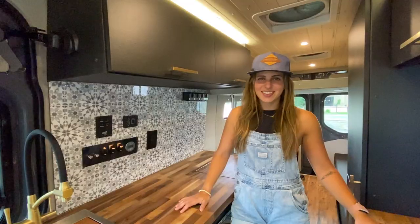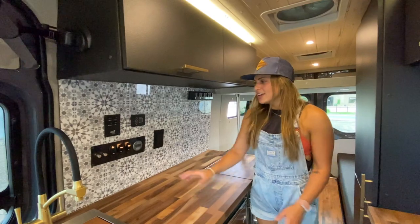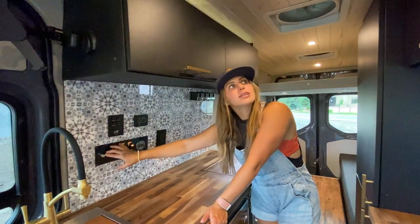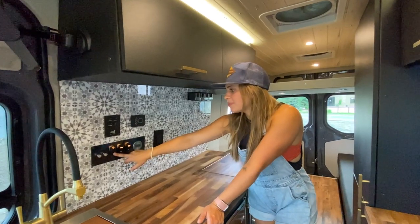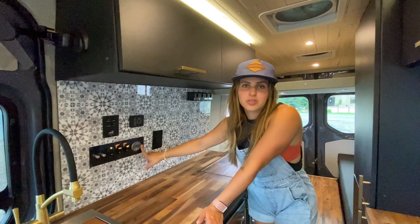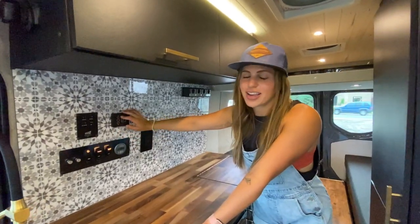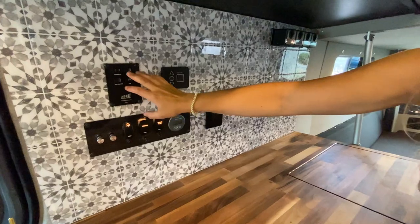Let me take you through the power system. We have dimmable dome lights — all LED — and dimmable upper cab lighting. The switch panel covers the fridge, water pump, and a Victron Bluetooth energy monitor. And lastly, we have the Rixon system which controls our cabin heat as well as our hot water, with the thermostat and all the controls on the left.